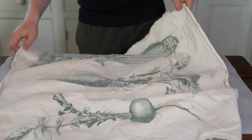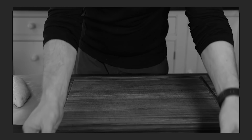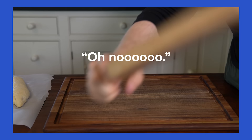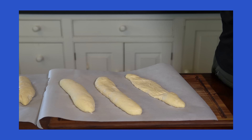With the baguettes proofed and the oven set up, we need to score each baguette with one long slash at a 45-degree angle. But before we do that, here is the saddest thing that has ever happened to me while baking bread — a small cutting board fell out of the overhead cabinet and absolutely flattened two of my precious proofed loaves. I ended up having to reshape and let them proof for another 45 minutes. Anyway, let's get back to scoring.